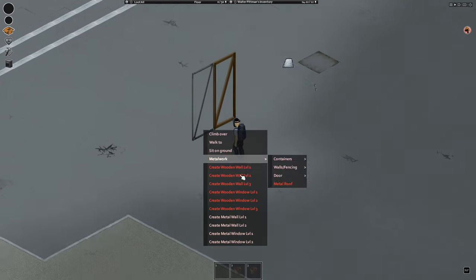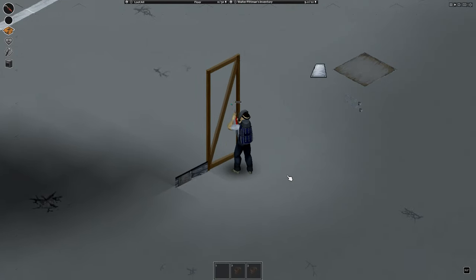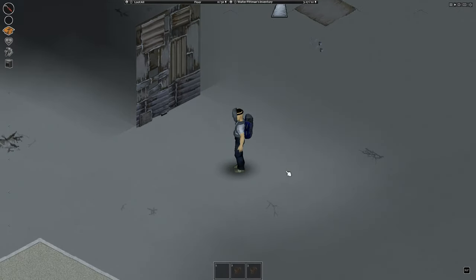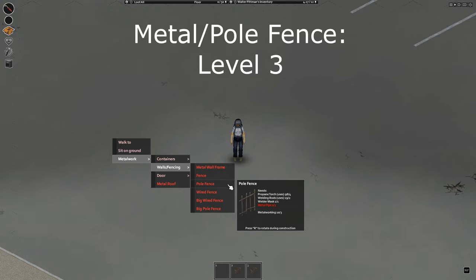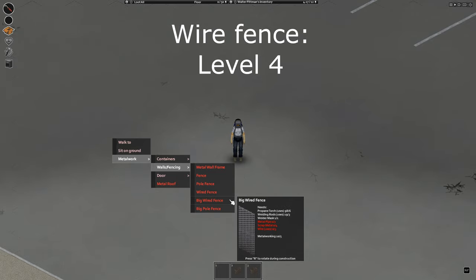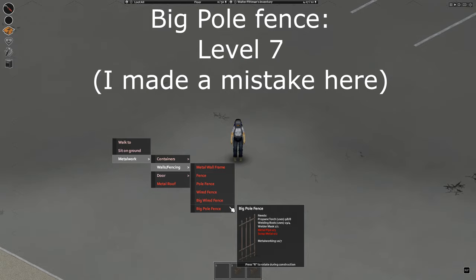Next panel is walls and fencing. Same as carpentry, you will first need a frame and then you can build a wall. You don't actually need a metal wall frame to build a metal wall, so you can just use the regular wooden one. For a metal wall frame, you will need level 3. There are two levels of the actual wall — for level 1 you need metalwork level 2, but for a level 2 metal wall you will need metalwork level 8. Next is a metal fence and a pole fence — they don't protect you much and need level 3. Next is wire fence, which needs level 4. The other two fences are the big ones and will protect you well — the big wire fence requires level 5 and the big pole fence requires level 8.